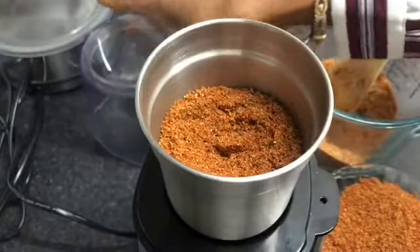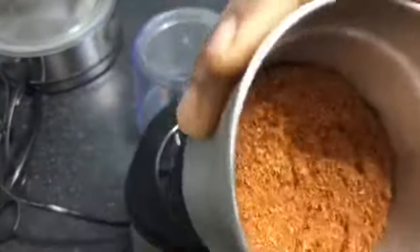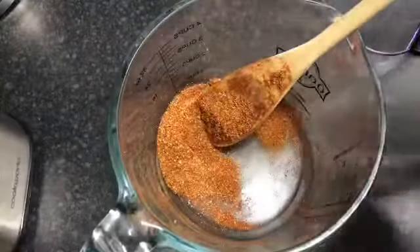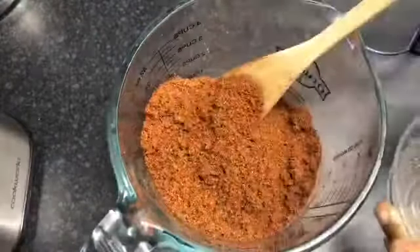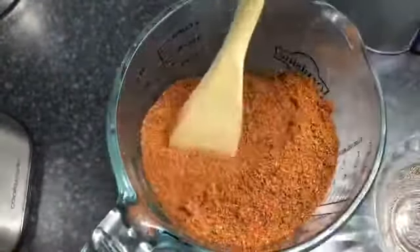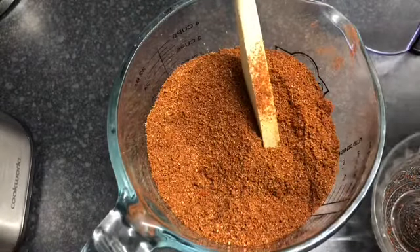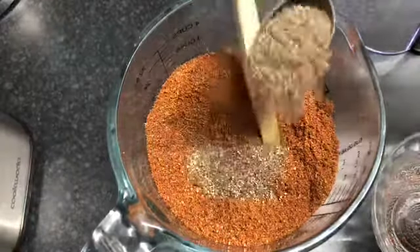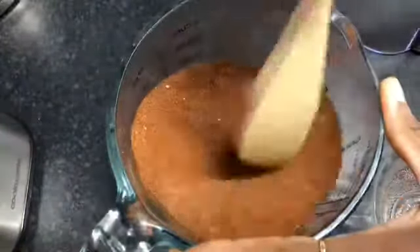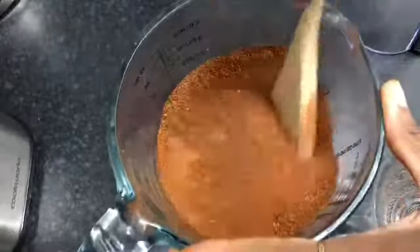We haven't added the black pepper yet, so we need to do that. We want the black pepper to be a little bit coarse just to add texture. We're going to go in with one tablespoon of black pepper — that's it.